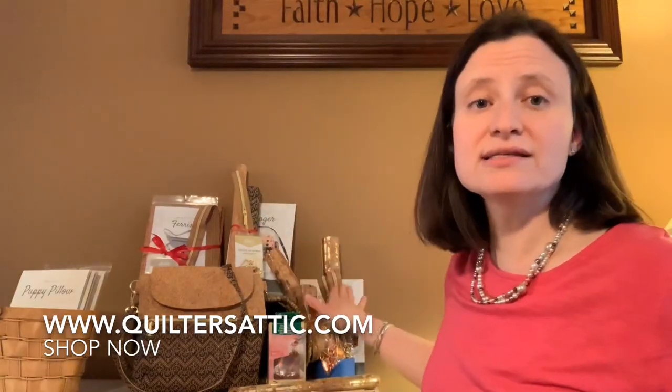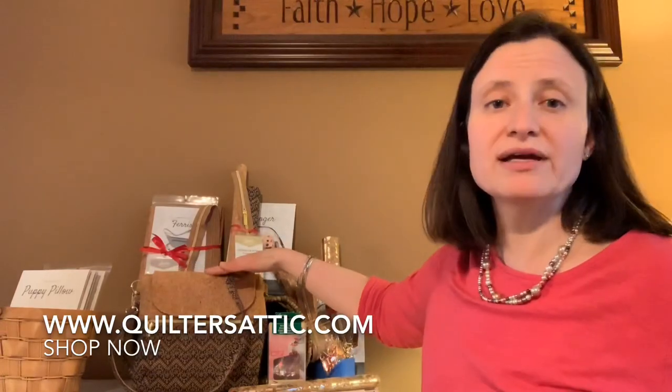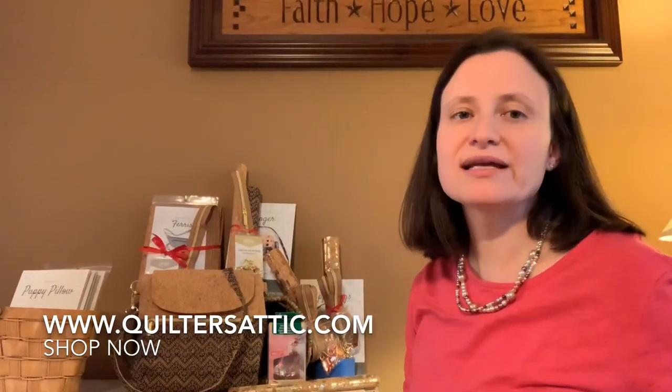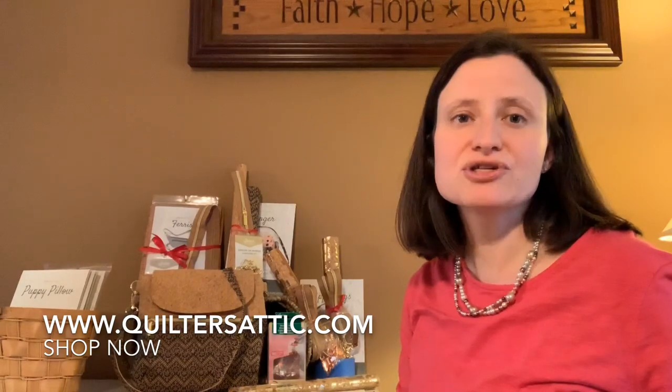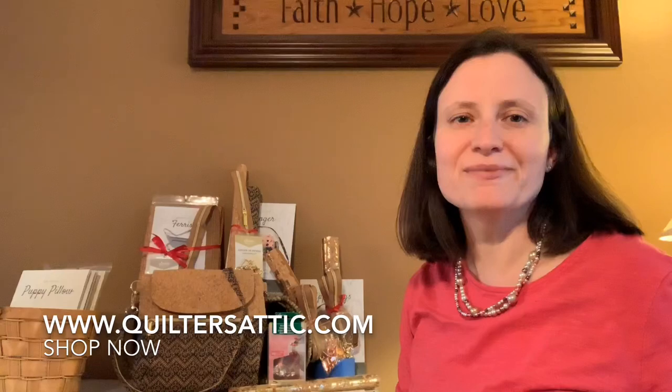So again, we have three kits: the Zippy, the Ginger, and the Ferris — and this bag right here is the Ginger kit. I hope you enjoyed it. Thanks for watching. Again, it's Sandy from Quilters Attic in Pine Bush, New York. You can get any of these items at quiltersattic.com under the shop now tab. Thanks and have a great day!